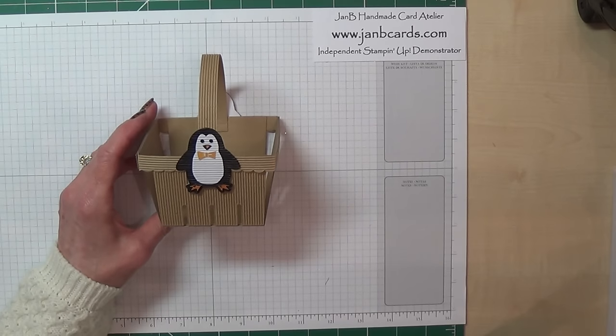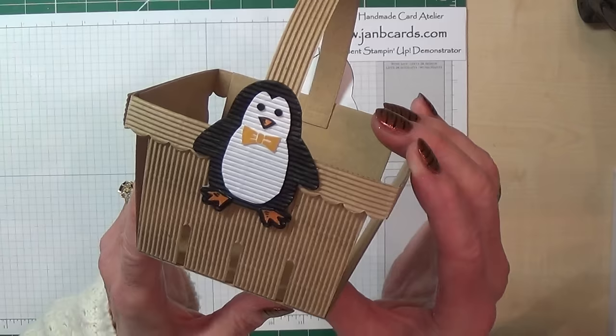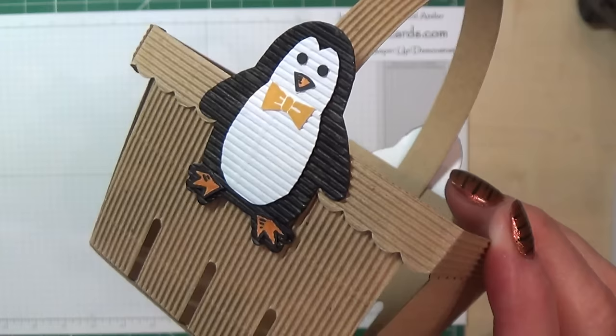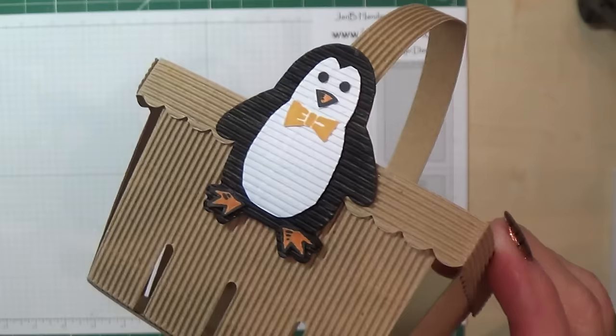Hello Crafters, I'm Jan B and I'm an independent Stamping Up Demonstrator. Today I'd like to show you how I made this berry basket and the little penguin. I've made both of them using the corrugated paper. We have white and craft in the catalogue, and as you can see by the penguin's main body, I've painted mine black. So I want to show you how I've done that.